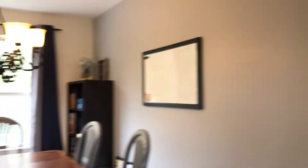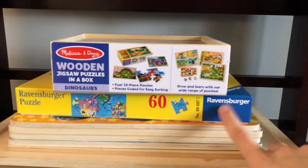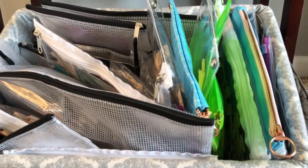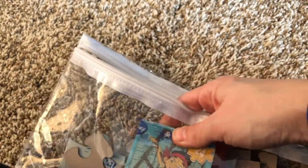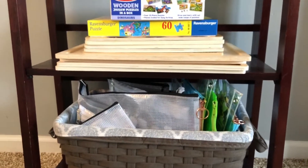Over here we have our library bin - all the books we currently have checked out from the library. And here are our puzzles. These are most of the kids' puzzles they use every day - we have all the boards here, and then inside I store puzzles in inexpensive clear pouches so you can see which pieces go where. For Dollar Tree puzzles, I cut out the picture from the box and put it in the pouch too, so you don't have all those bulky cardboard boxes falling apart. My kids love puzzles.